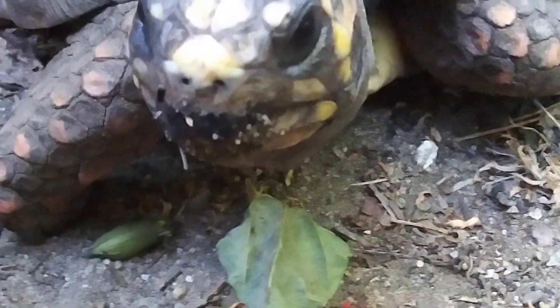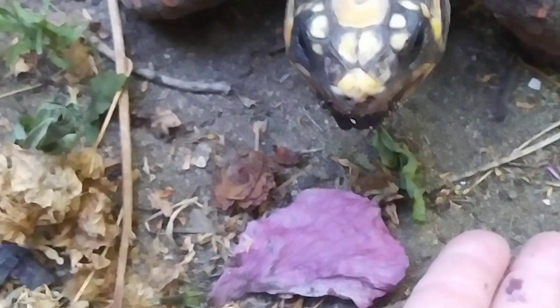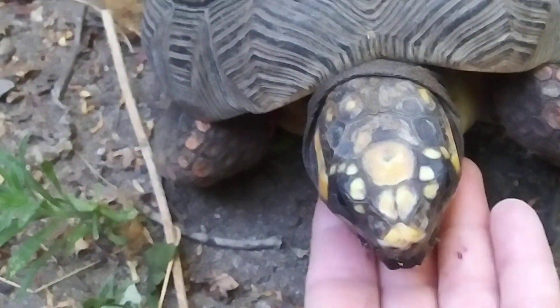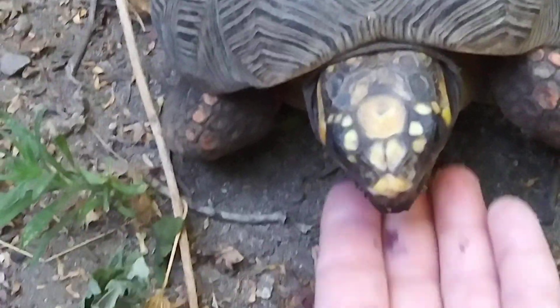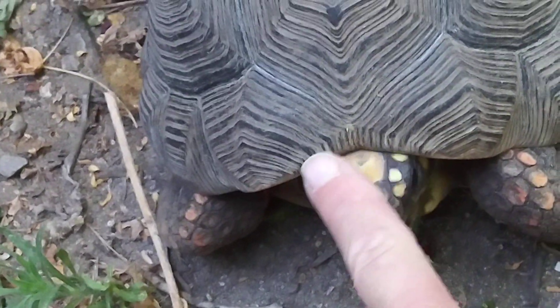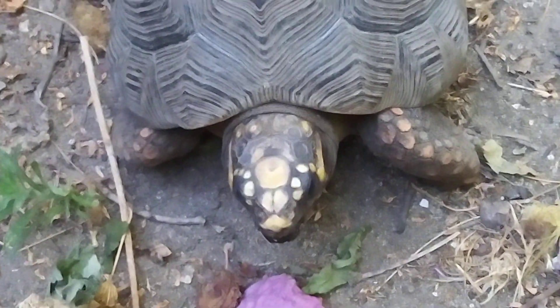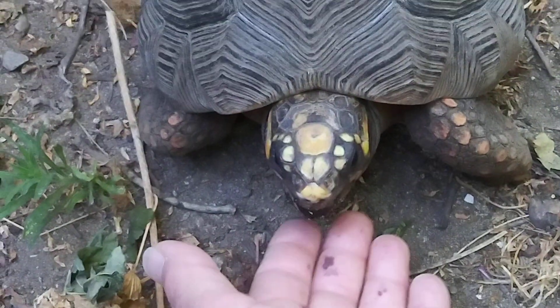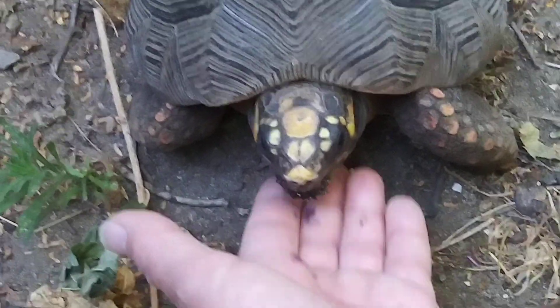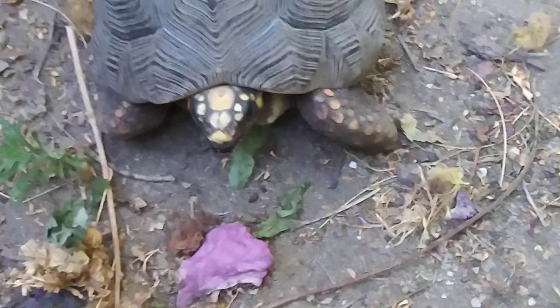Look at that purple face! Come here, yeah, what a good boy. He says don't touch my nose, don't touch my face. Want more, huh? I'm going to have to go find more. Good boy!